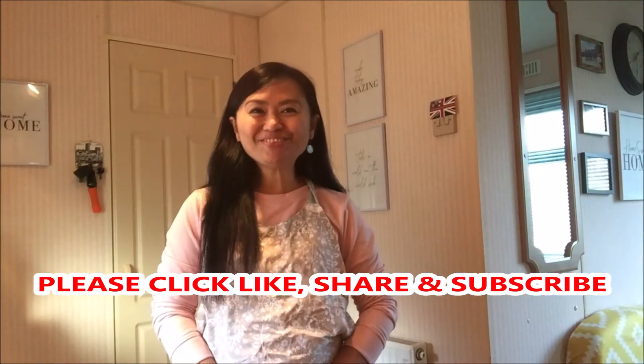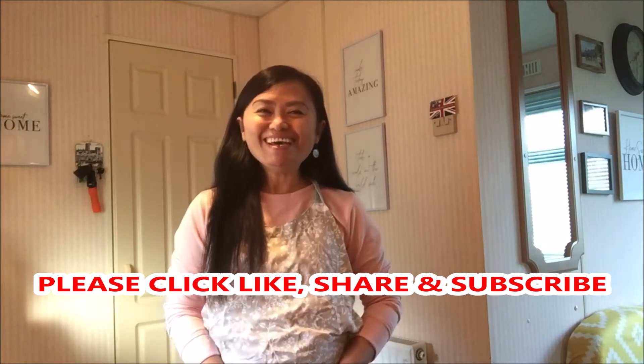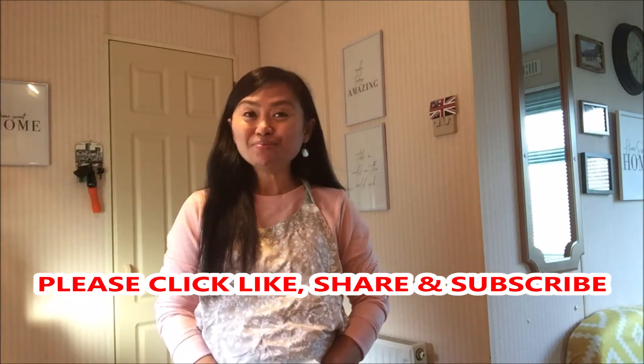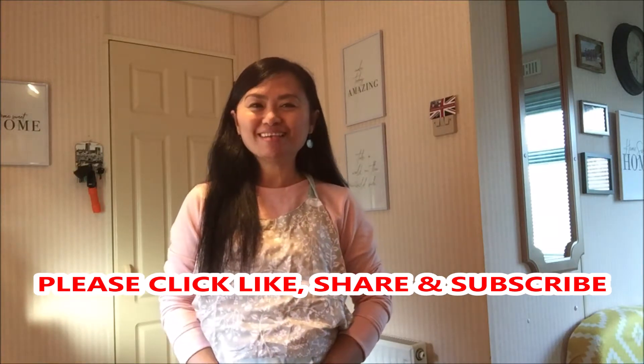Hi everyone, bonjour, konnichiwa, ohayo gozaimasu, good inntag, ciao, kumusta? Anyway, Cher here again and welcome to my channel. Today I'm gonna show you how to cook Filipino noodle soup with milk. It's what we call sopas in the Philippines. So if everyone's ready, let's start cooking!